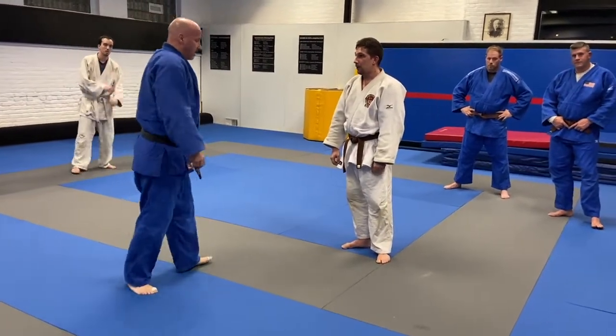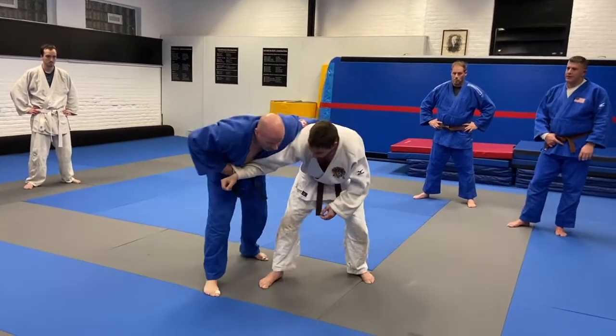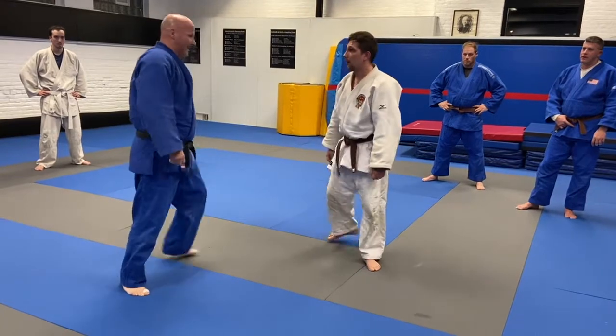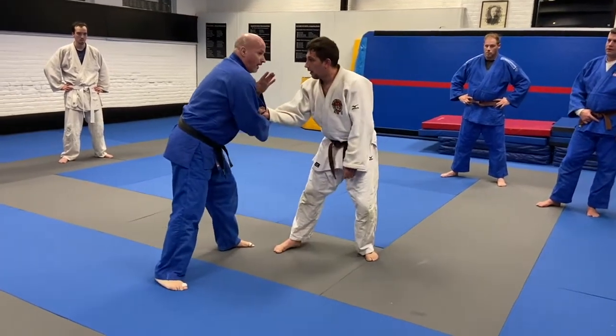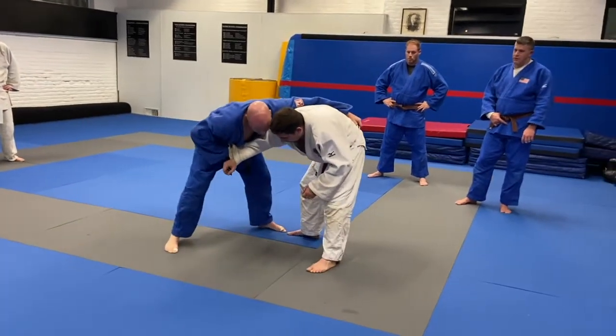And you can do it either side. Again, you bait him. This will probably be the hardest part for you guys to get — is this transition. And then it's an uchi. And then sit.